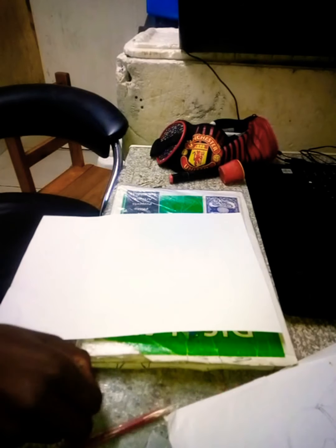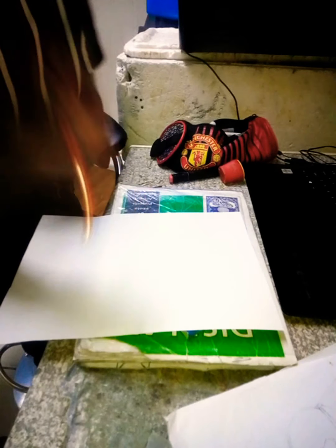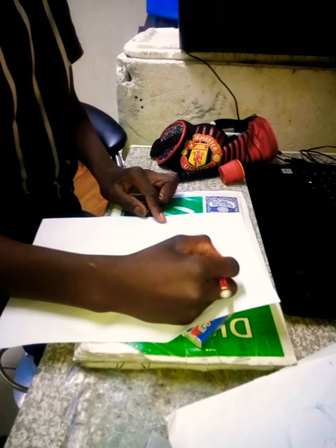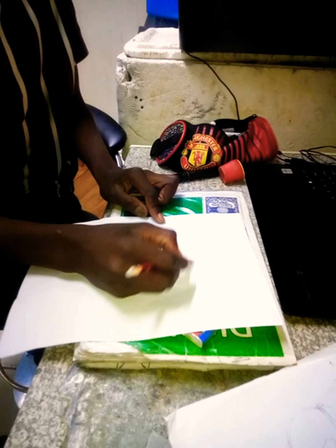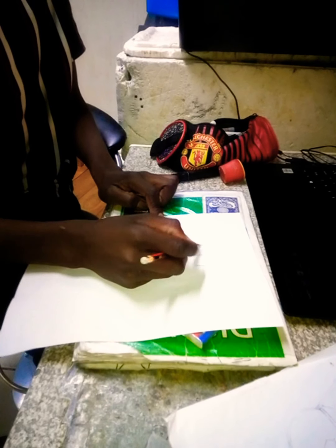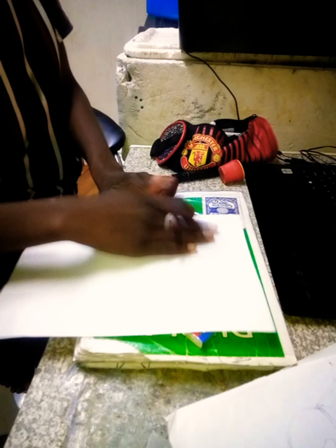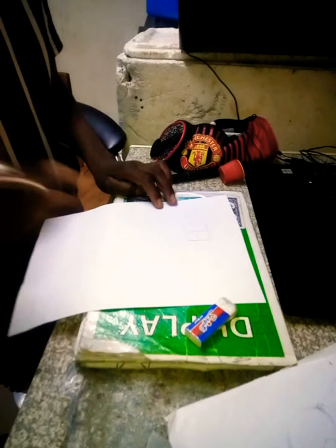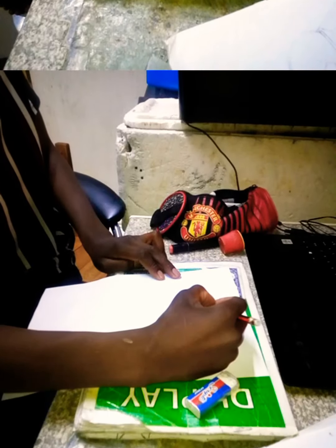Let's begin. We'll start with the square — drawing the square first. You can draw it any way you want. I'm pretty sure you guys can see it, so I might do it a bit faster.